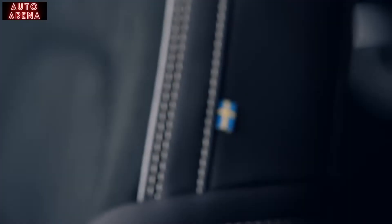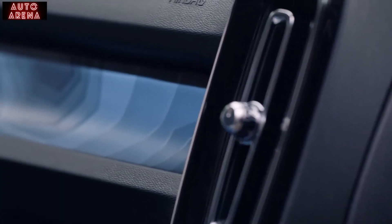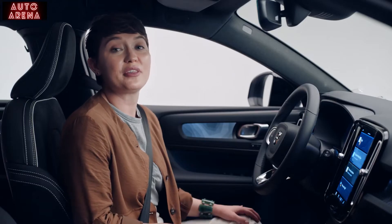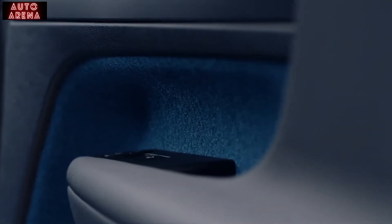And then there's the inside. This interior surrounds you with modern Swedish luxury and the latest safety technology. It's also our first model that is 100% leather free, including the steering wheel, gear shifter, and upholstery. Sustainable manufacturing and materials are built in.